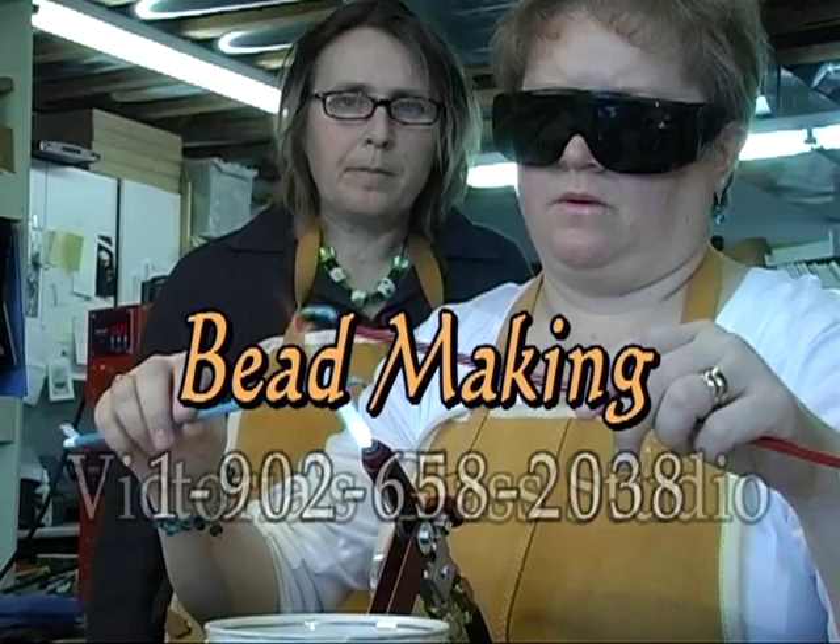Bead making is a great way to learn about working with glass. At Victoria's Glass Studio, we also offer workshops in stained glass, mosaics, and fusing for individuals and families.